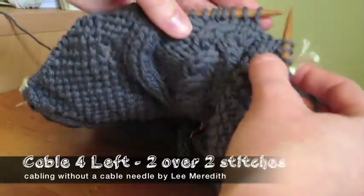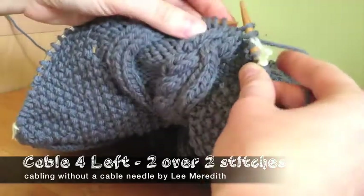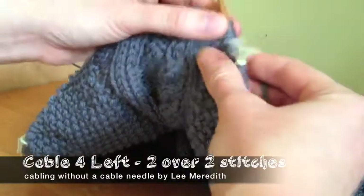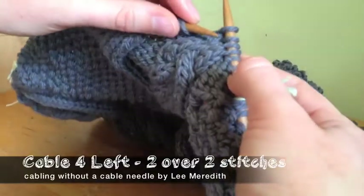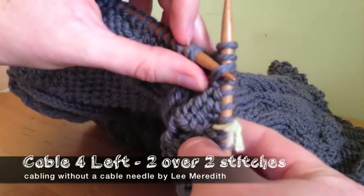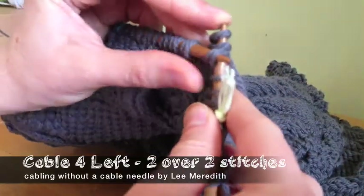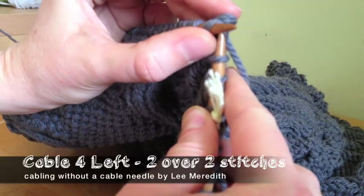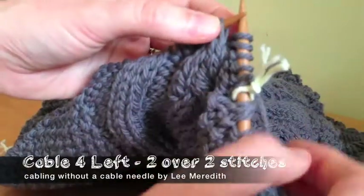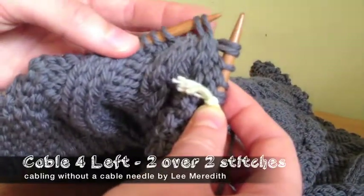To do a left twist without a cable needle, you slip the first two under the right-hand needle. Leave those on there while you knit the second two, which are the back two. Then grab those two slipped stitches with your left-hand needle, and carefully slide the two that you worked off while you put those two onto the left-hand needle and immediately put them right back on. It's all one motion — they're hardly off the needle. Just long enough to slip those on. And now you've got your left twist.